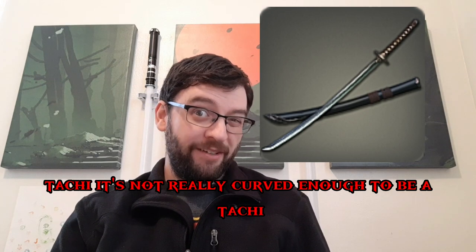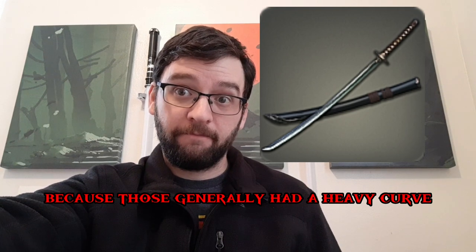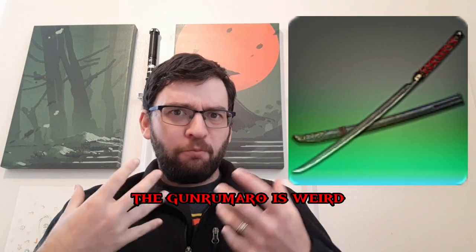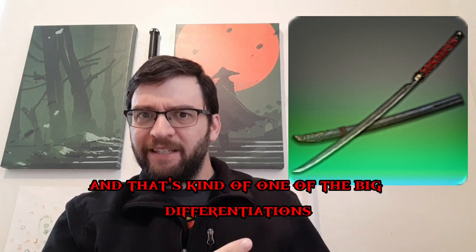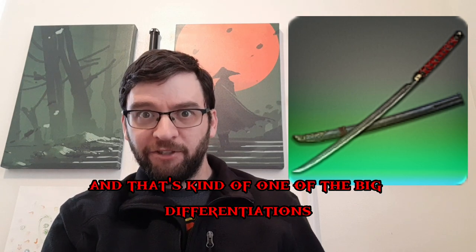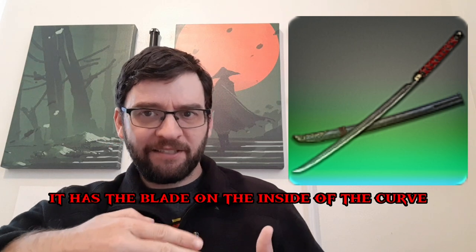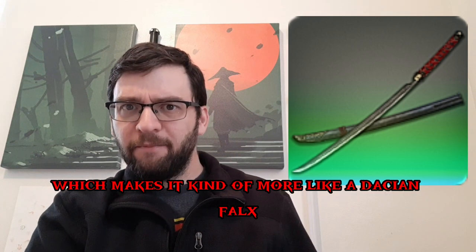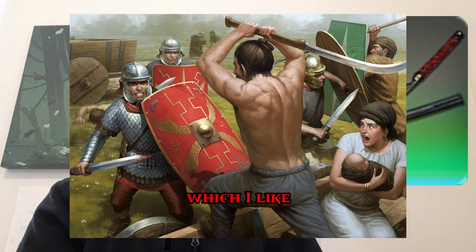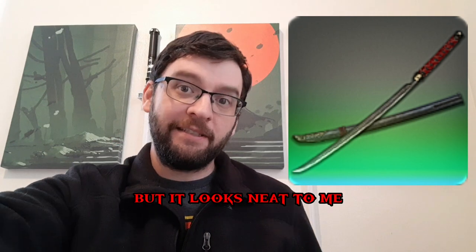With the Mithra Itachi, it's not really curved enough to be a tachi, because those generally had a heavy curve. The Gunrumaro is weird, but I like it. It doesn't have a tsuba, which is one of the big differentiations from a regular katana. This picture makes me think it has the blade on the inside of the curve, which makes it kind of more like a Dacian Falx, which I like. It might not be like that, but it looks neat.